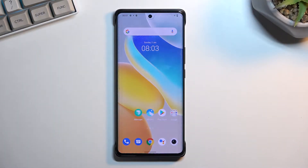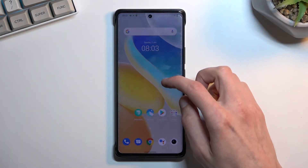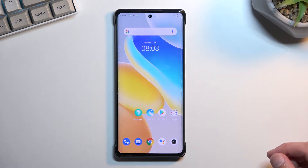Welcome. This is a Vivo X80 Pro, and today I will show you how we can boot this phone into fastboot mode.